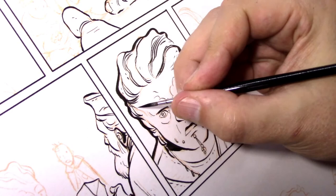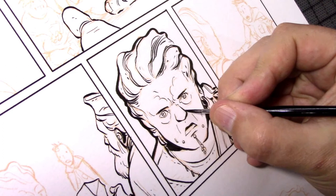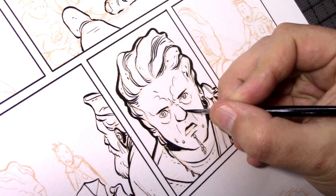And that's pretty much it. That's how I inked The Stone King. Since then, my inking process has evolved a little bit more — I'll probably talk about that more in future videos, but there you go. I hope you enjoy this. Thank you.